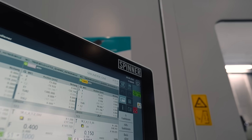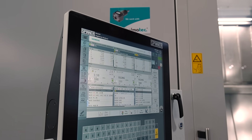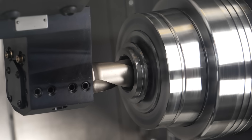In terms of software, what control options do you have for such a complex machine? We have two different controls available: Siemens in the newest generation, as well as FANUC with the new HMI. It's very flexible in programming — you can directly program on the machine, and obviously you can also program with a CAD/CAM system offline.